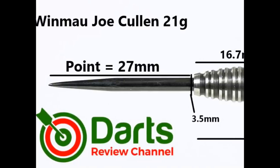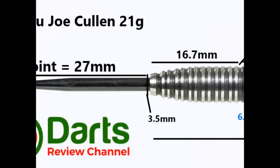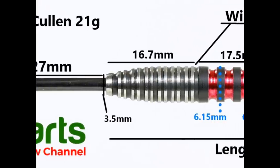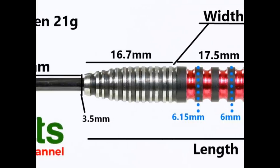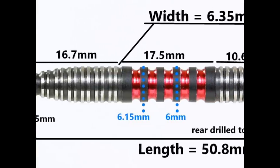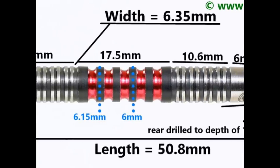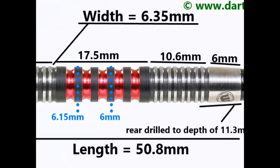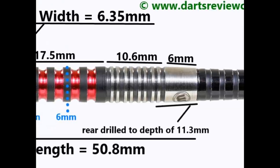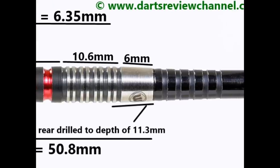The dart is fitted with a black coated 27mm point. There's a tapered nose and the first section of double thin ring grip is 16.7mm. The middle section is a gentle scallop made of wide rings and deep grooves at 17.5mm. On the rear there's more double thin ring grip at 10.6mm, then a smooth section of 6mm. Total length is 50.8mm and width is 6.35mm.